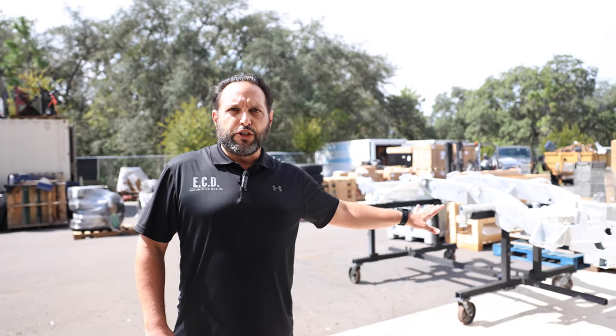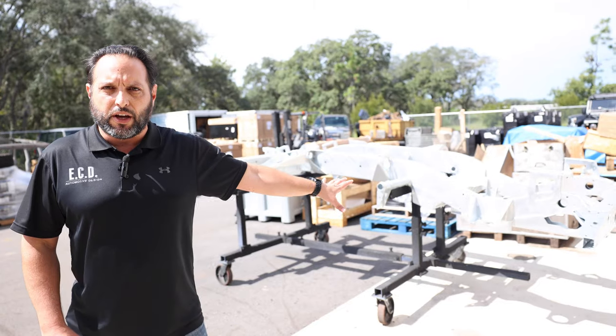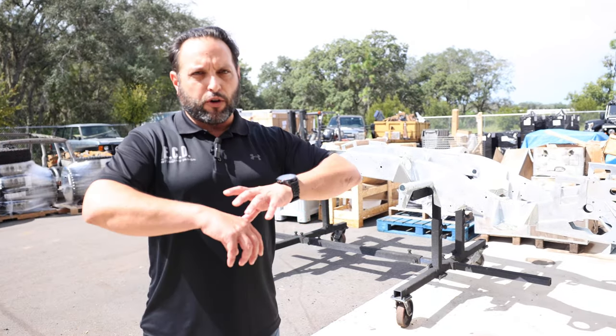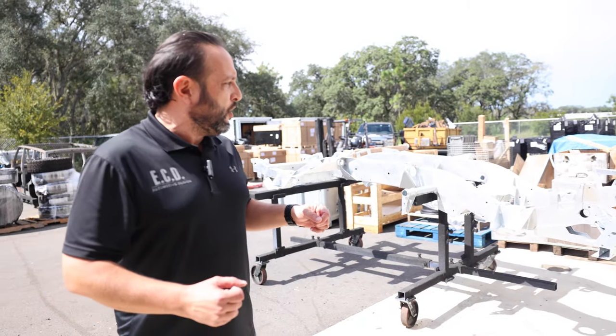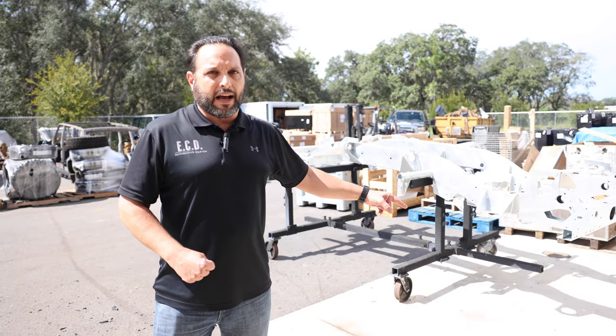This is our teardown department where the beginning of production starts. We go ahead and take everything apart from the vehicle — every single panel gets reworked and in many cases some panels replaced. Over here you can see a re-galvanized chassis where the vehicle was completely torn down, stripped, sandblasted, and then sent to get galvanized.